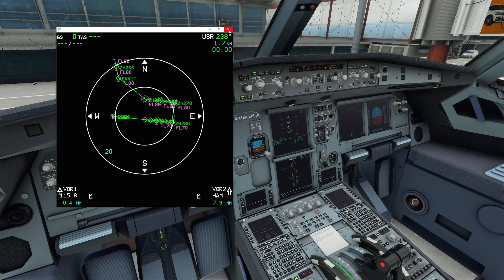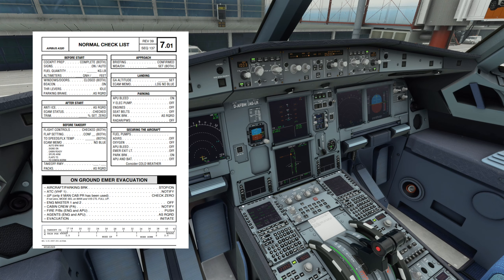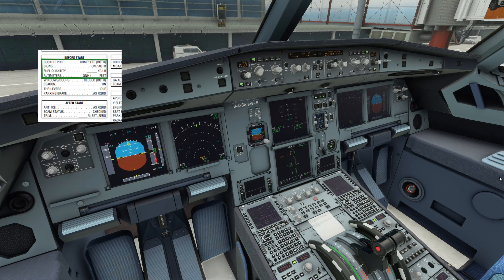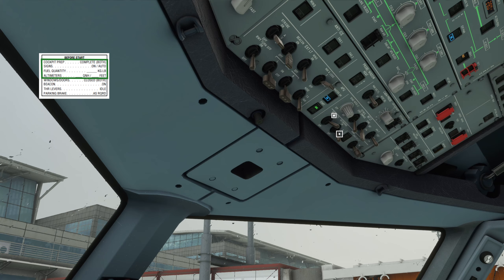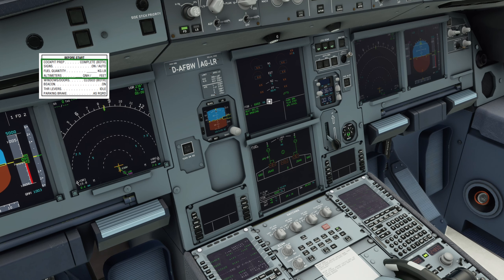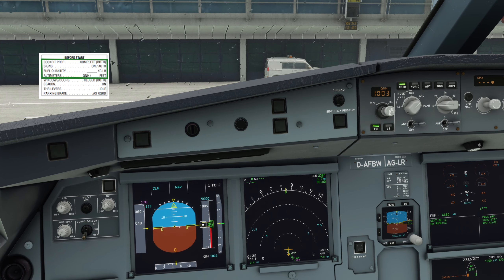Jetzt können wir unsere erste Checkliste lesen, um sicherzustellen, dass wir alles gemacht haben. Es geht los mit der Before Start Checkliste und dort mit dem oberen Teil. Before Start, Cockpit Preparation Complete - Both, heißt beide würden es bestätigen. Signs, On/Auto - das geht um unsere Seatbelts und No Smoking Signs, die sind richtig gesetzt. Fuel Quantity - wir kontrollieren, wie viel Sprit an Bord ist. Das sind 6.660 Kilogramm, die sind gleichmäßig verteilt. Guck auch immer nochmal auf die Fuel Page. Und als letztes einmal Altimeters - 1003, 60 feet - down to the line.